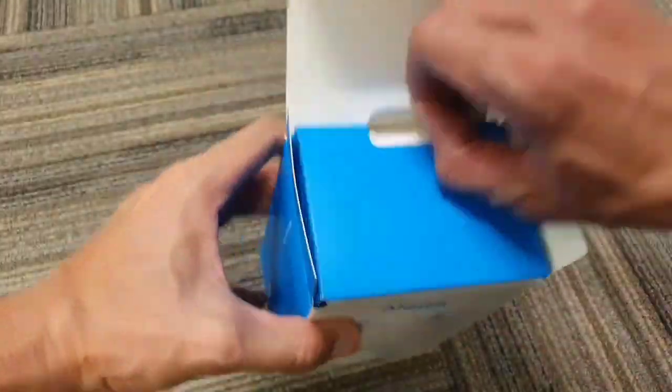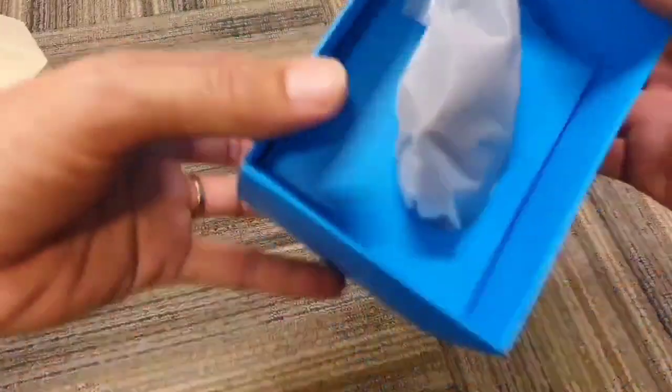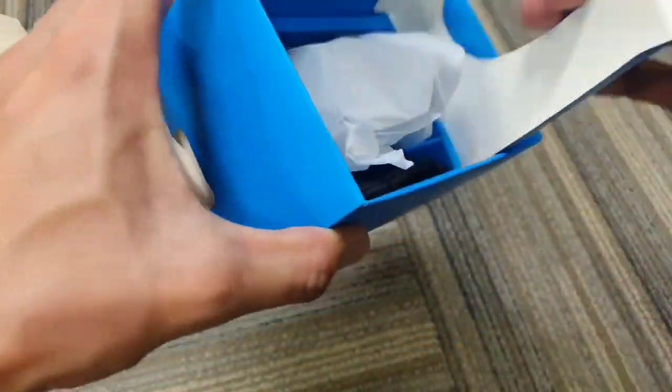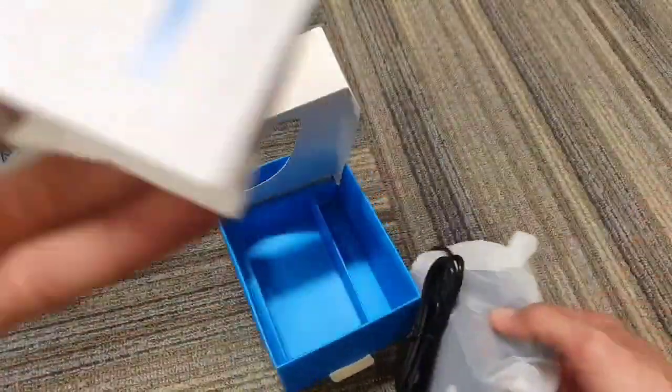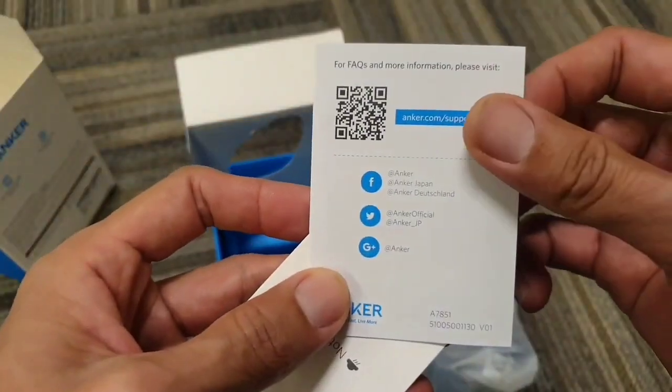The peculiar-looking Anchor Vertical Ergonomic Optical Mouse ticks all the ergonomic boxes, and if you can get along with it, you should find it's an effective way to reduce the risk of RSI without compromising on performance — and you get five programmable buttons for productivity shortcuts.